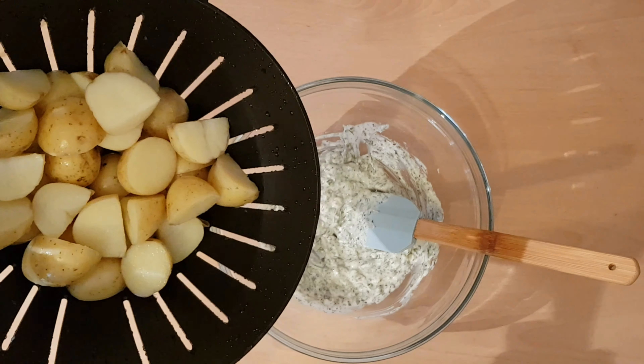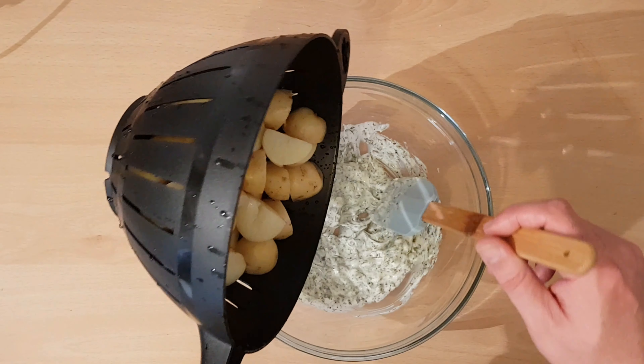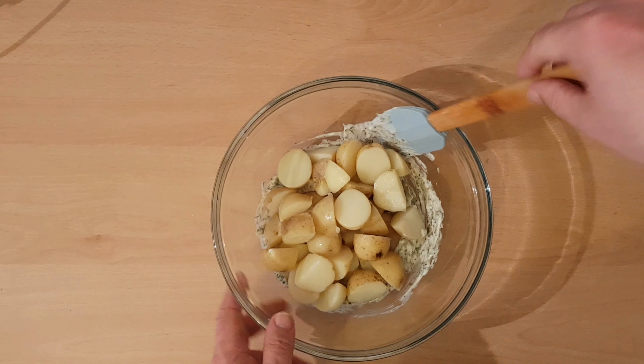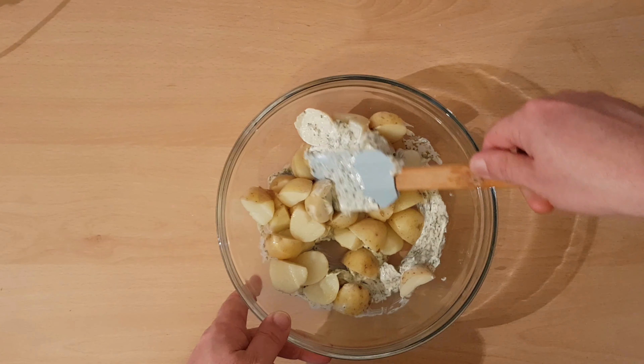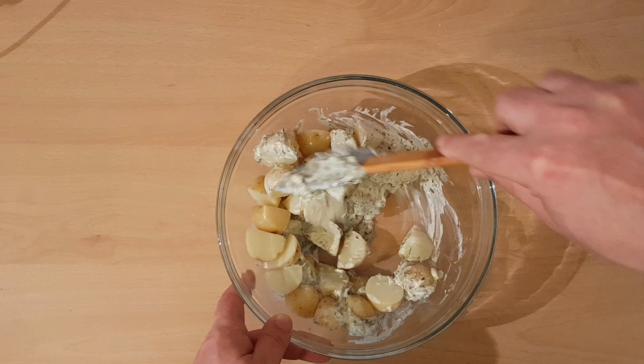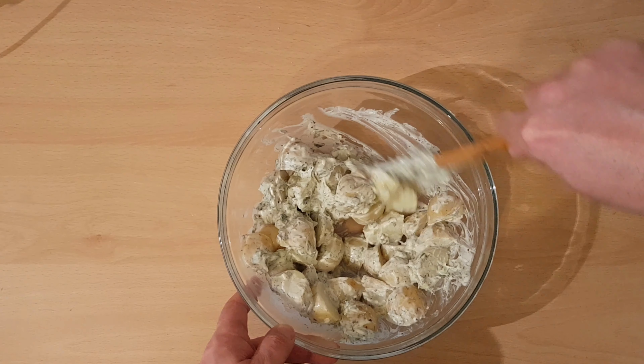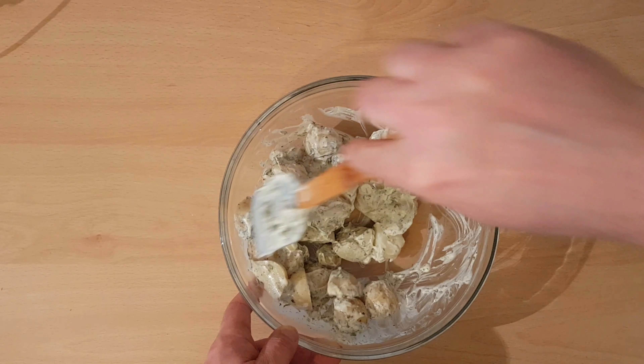Now our potatoes are nice and cooled down. We're going to add this in to our mix. We just start stirring until we get the potatoes fully covered by the mayonnaise. The dill gives the mayonnaise a really nice twist and it's well worth it.